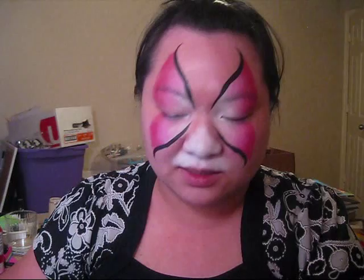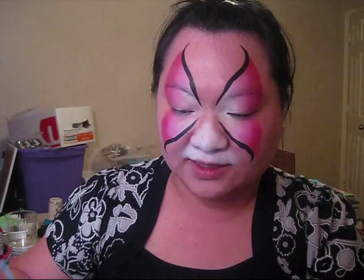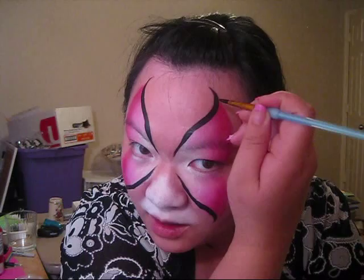Now I am using Wolf here. I just ordered the Ben Nye Magic Cakes — it's a powder base face paint. So ideally I would be using those paints. They haven't came in the mail yet, but when they do, I'll let you know how they work.